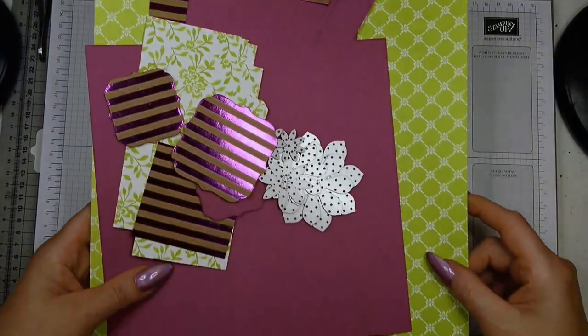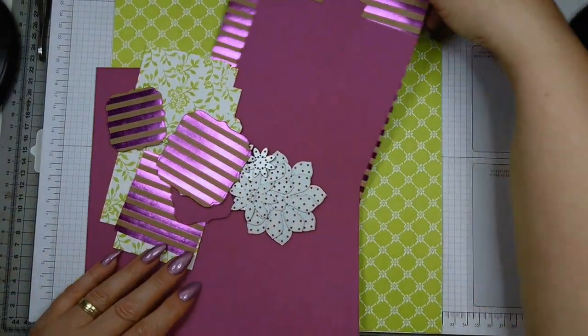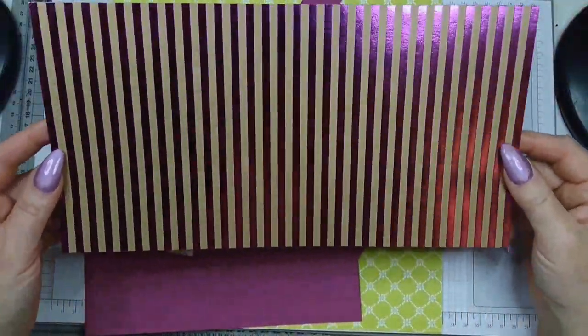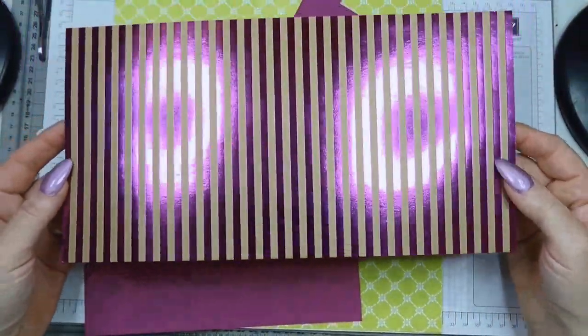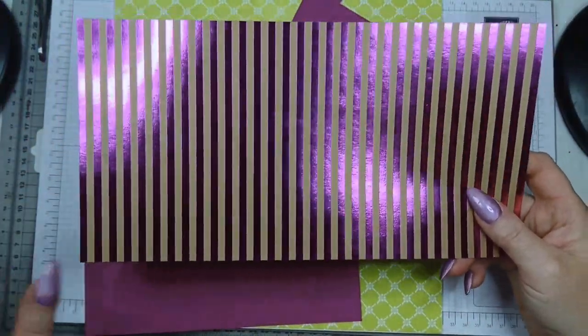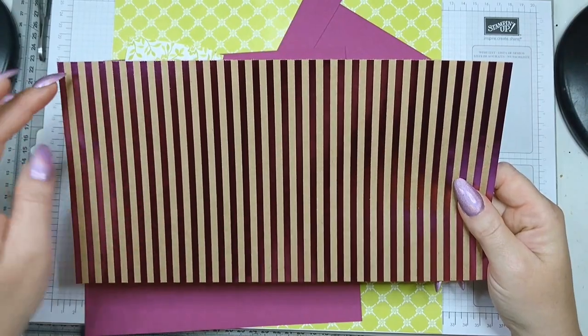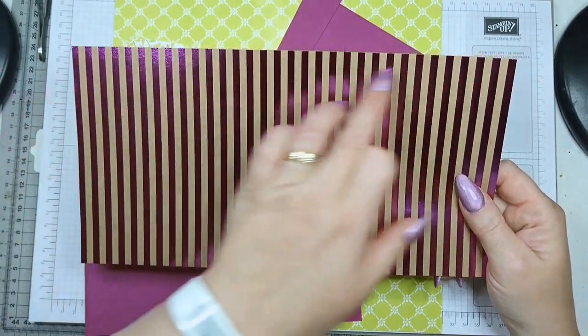Here's what you will need. I'm going to use this designer paper from the Foil Frenzy — I just love it, it's so sparkly. This piece of cardstock is for the body of your box and it measures six and a quarter inches by 12 inches.